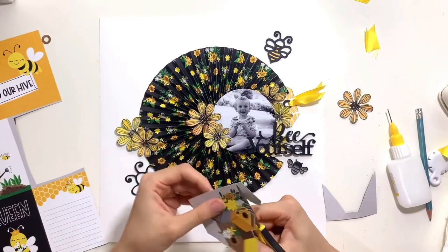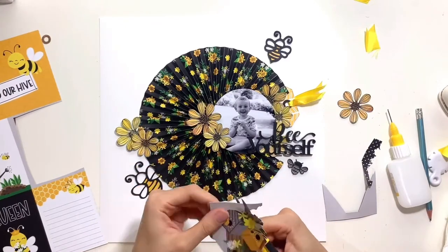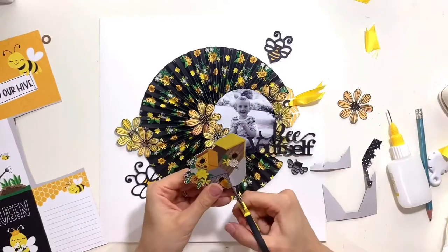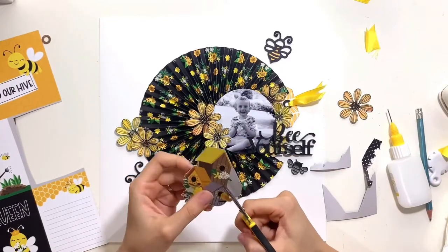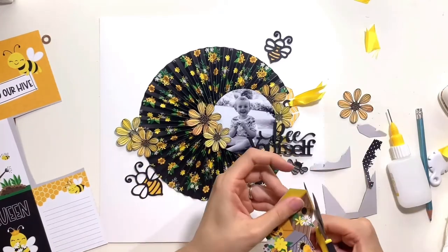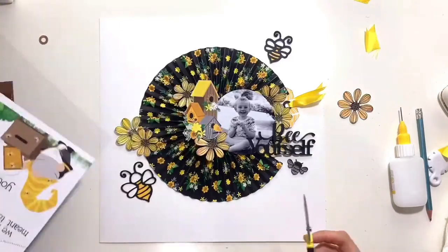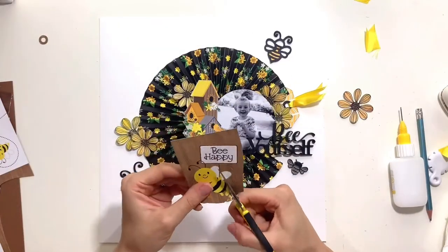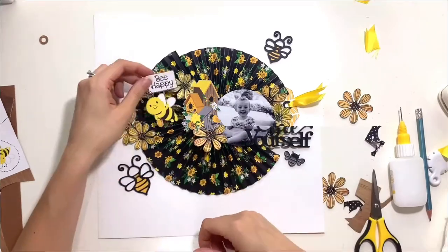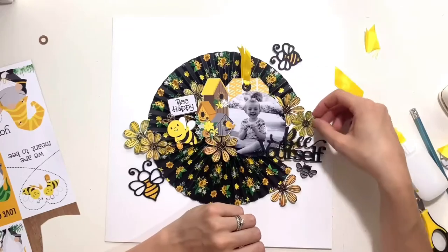I'm going back to embellishing - this is the cut-apart sheet in the collection called 'You're a Keeper.' On one side it's black with a fine white polka dot, and the cut-apart side has loads of different bits. I'm fussy cutting a couple of pieces - some little birdhouses with flowers that are the perfect shape to sit on the left-hand side of my photo, and also a gorgeous little bee with a sign that says 'Be Happy.' That takes care of the left-hand side, which is getting quite busy, so now I need to go back to working on that right-hand side.